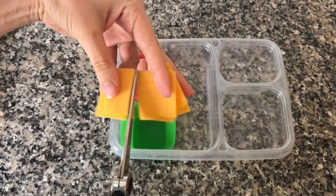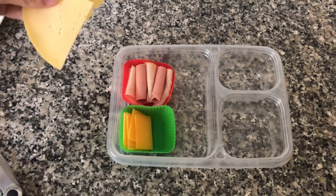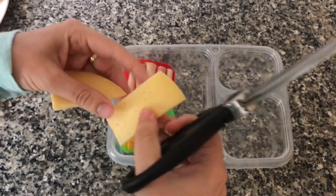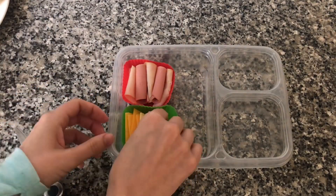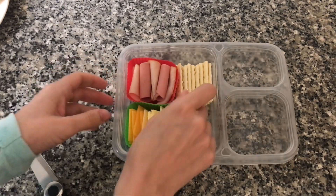Next I'm going to add some cheese. I'm using some cheddar cheese cut into small squares, and I'm also going to use some provolone cheese, also cut into small squares, and then place it all in the silicone container. Once all my cheese is placed in the container I'm going to add some crackers.